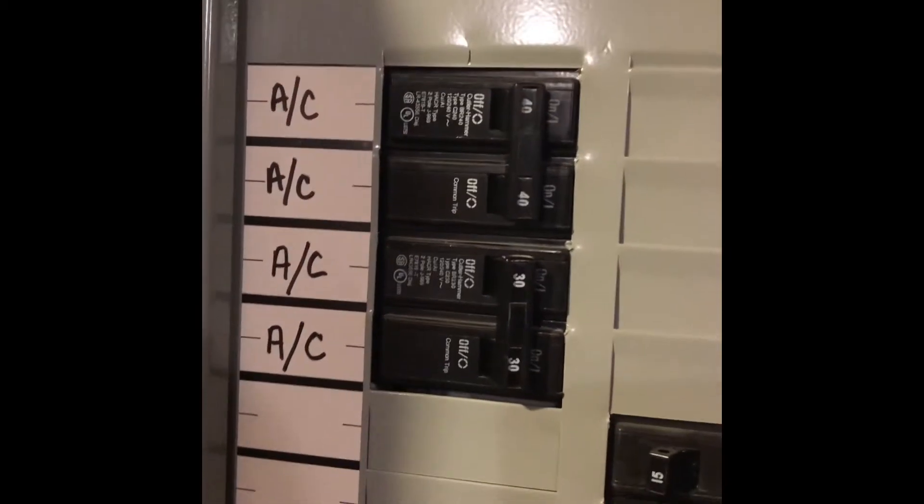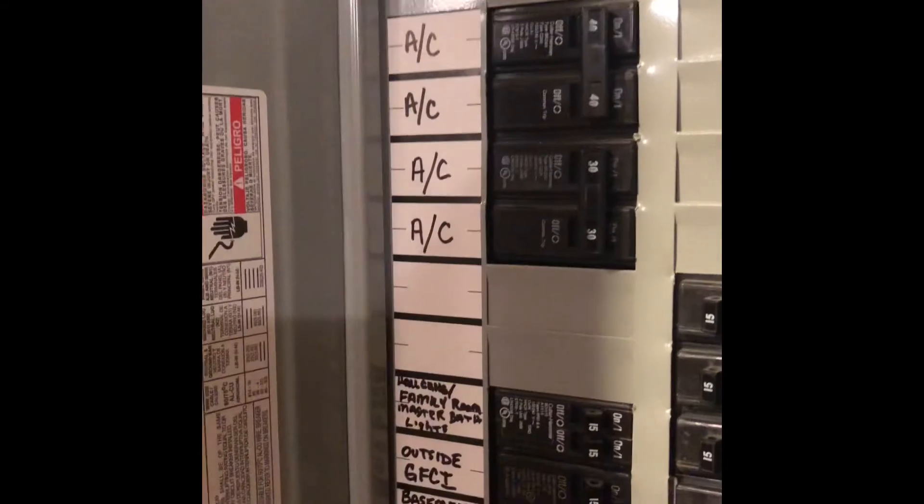The breaker panel is right over here and it's an Eaton load center. Both AC units are on the same panel — we have a double 40 amp breaker there. Not quite sure which one's which.